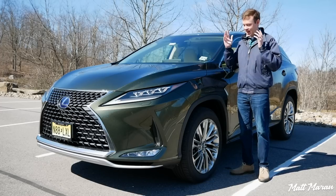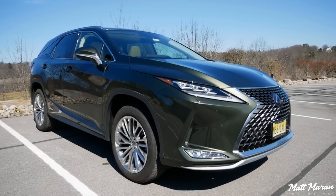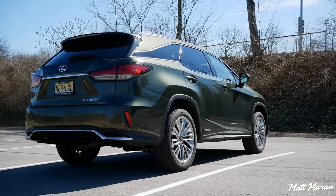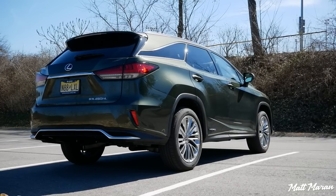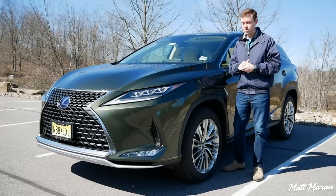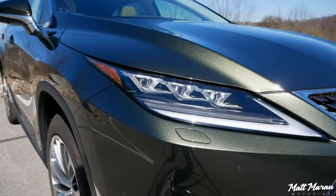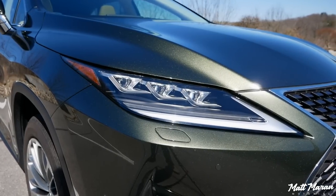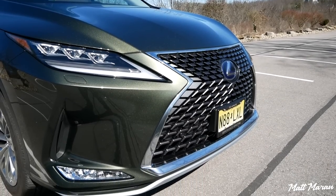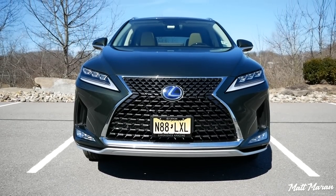First thing I have to say is this new color for 2020, Nori Green Pearl, is beautiful here in the sun, and the metallic in the paint is just gorgeous. I'm partial to dark green paint, but this is really, really stunning, and I think most people will agree. The 2020 RX has lots of nice improvements. On the outside, they're fairly mild, but you can see the headlights are a little bit slimmer than before, the grille is a little bit larger now for 2020, and they reshaped the front bumper. Looks very good — still very sharp, very Lexus in its design.